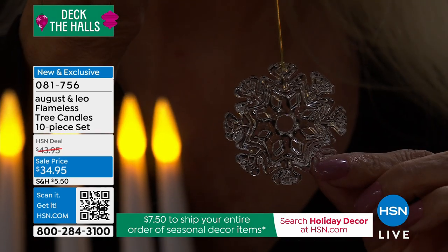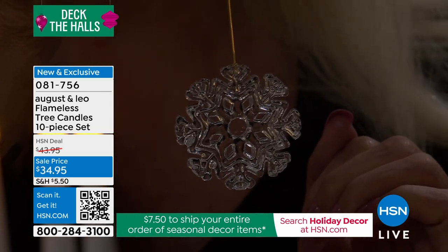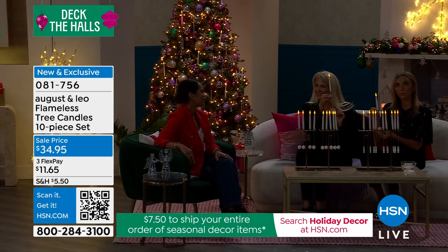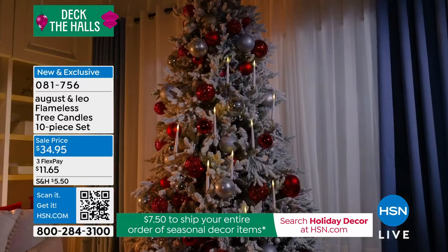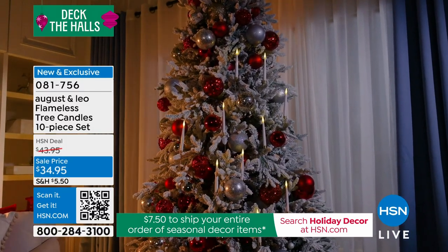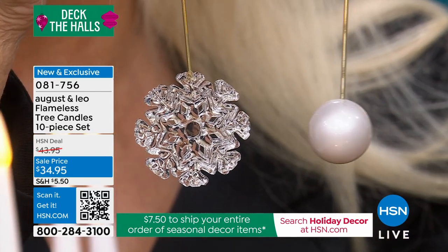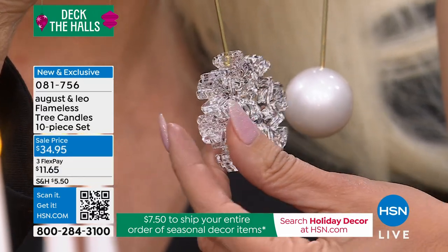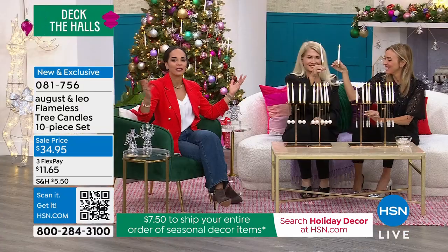I love the idea of putting a couple on your window — the floating candle look. Just to drive up to your home at the end of the day and they're on their timer, lit in the window — it's just so pretty. You're choosing between the big pearl ball and the acrylic snowflake. They mix beautifully together, and if you have a nine-foot tree, mixing 20 of them together would be beautiful.